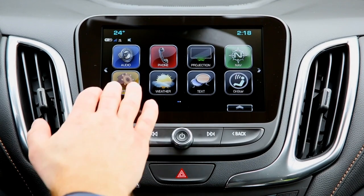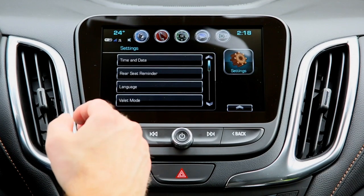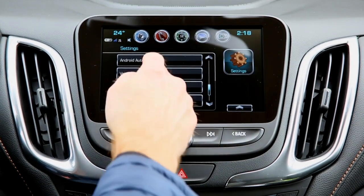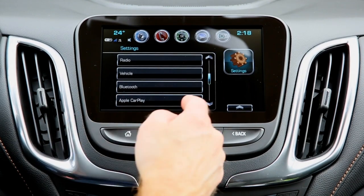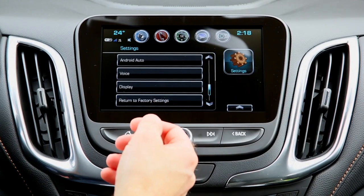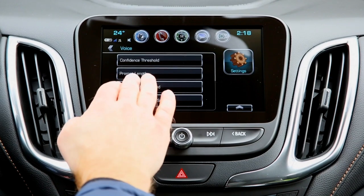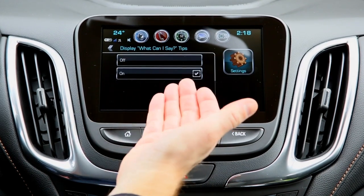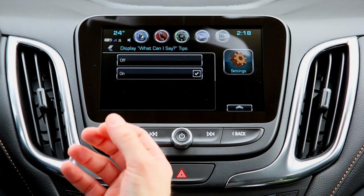Let's talk about the settings icon. What I like about this is there are different options such as valet mode, an Apple CarPlay setting, and an Android Auto setting. We'll cover Apple CarPlay and Android Auto in other videos — please like, subscribe, and check those out. You also have voice settings where you can adjust different thresholds and prompts.